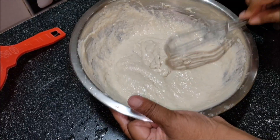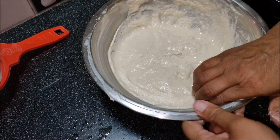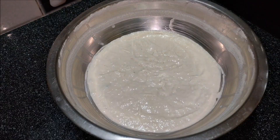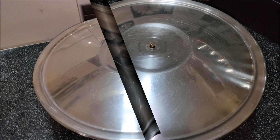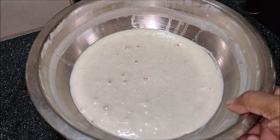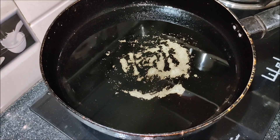Now let's do a little bit with the pan. Let's put the pan on the heat. Now let's put the oil in and heat it up. We will add a little oil to the heat.